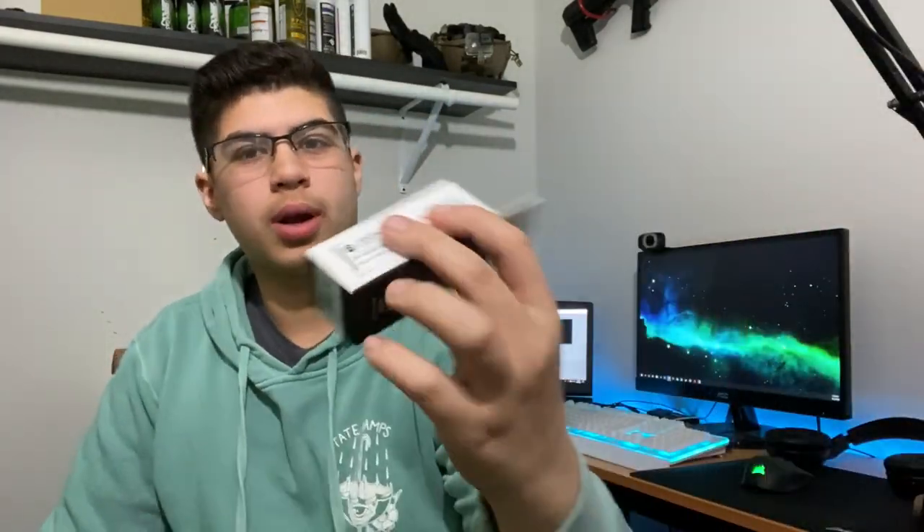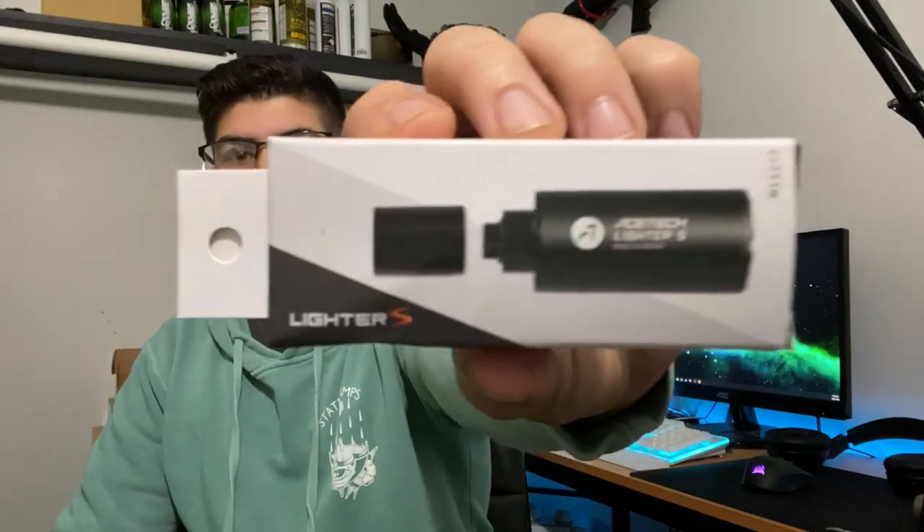Yo, what's going on airsofters? Welcome back to another video. In today's video I'm going to be unboxing or going over the AceTech Lighter S that I did pick up from the $300 unboxing, so I'll be showing you guys that today. I do have it with me right here, go ahead and check it out.